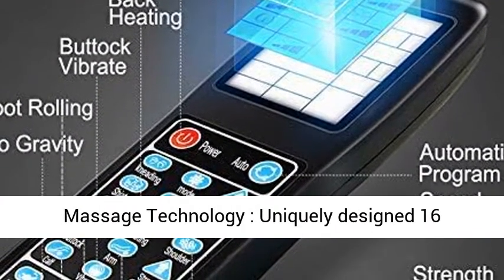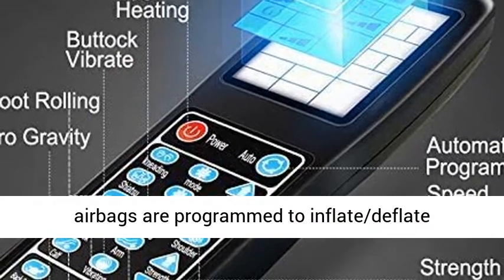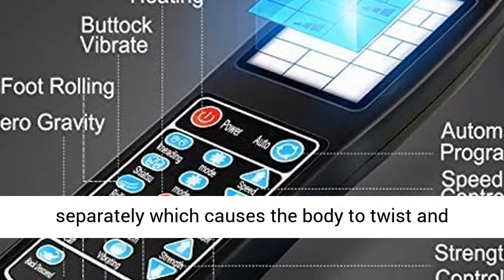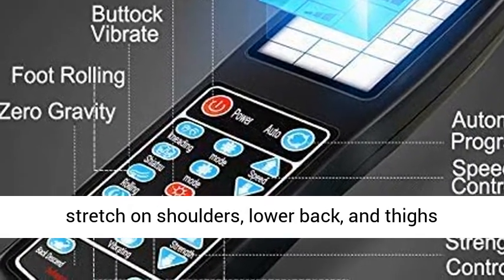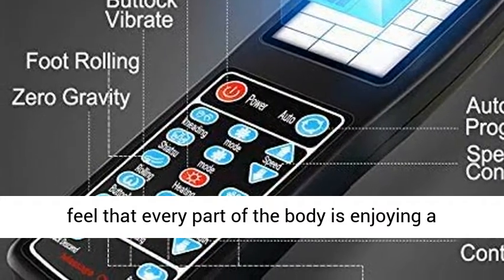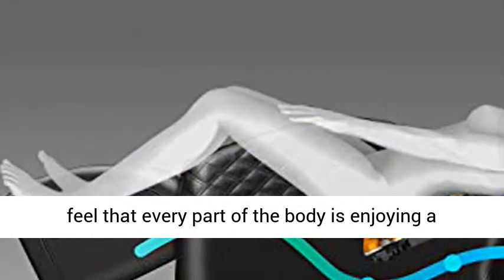Airbag Massage Technology: 16 uniquely designed airbags are programmed to inflate and deflate separately, causing the body to twist and stretch on the shoulders, lower back, and thighs — working simultaneously or individually. You can feel that every part of the body is enjoying a massage.